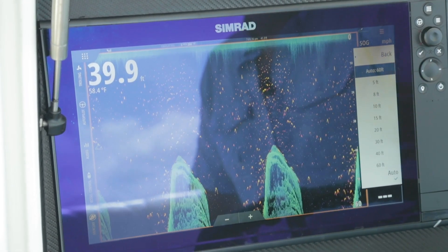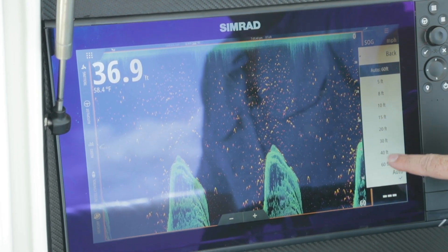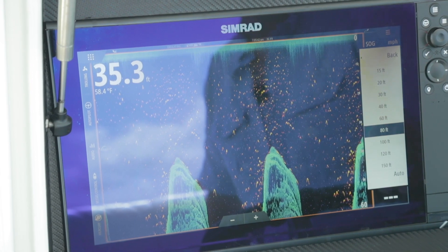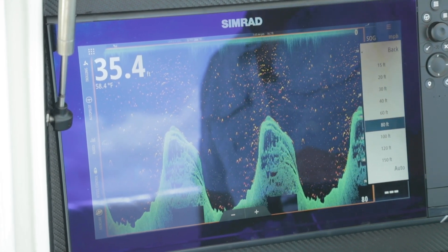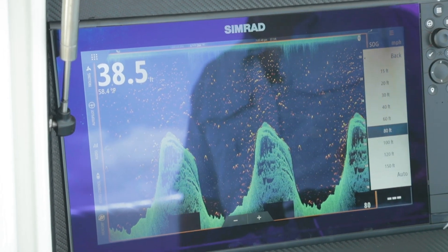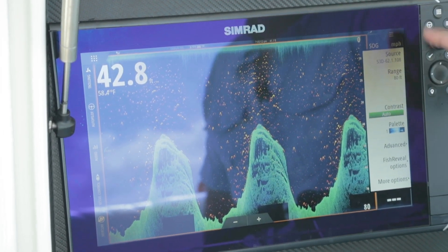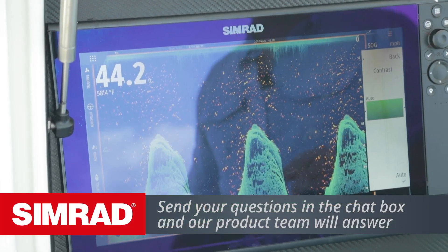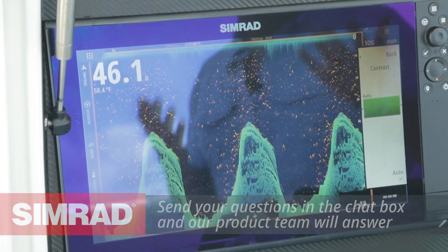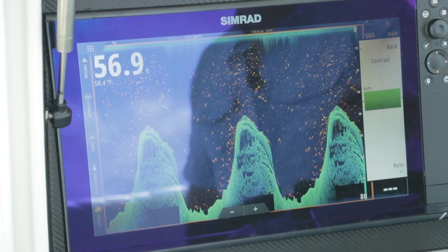Range, just like our sounder, can be put in auto mode or we can manually set it. If we don't like the jumping you're seeing here, I can just leave it in a standard 80 foot range and now I can see the bottom and everything from the top of the rises to the bottom of the valleys. Contrast is kind of like our gain on the sounder — you drive it too high, you lose all your definition; you drive it too low, you can't see a picture at all.